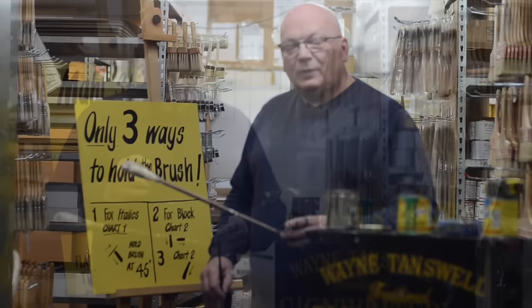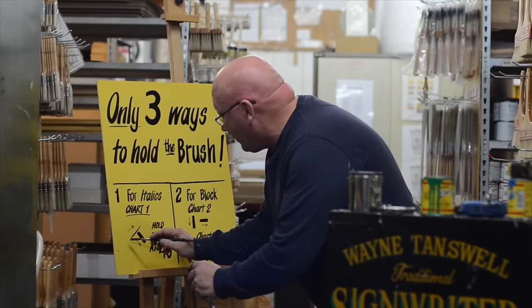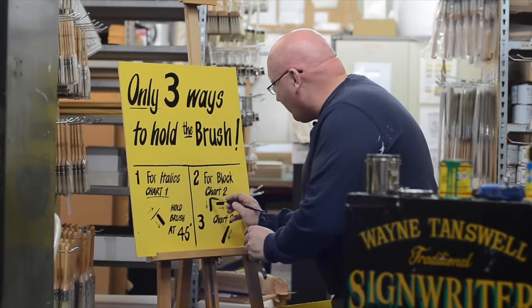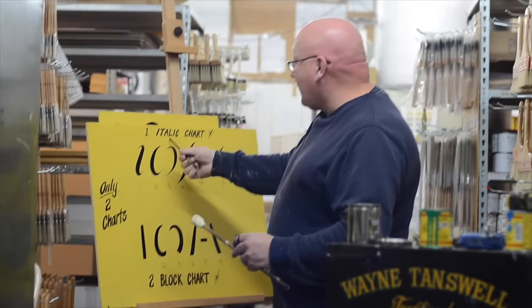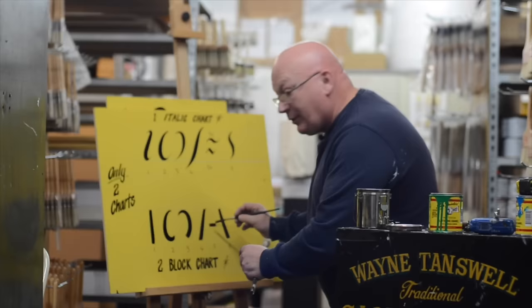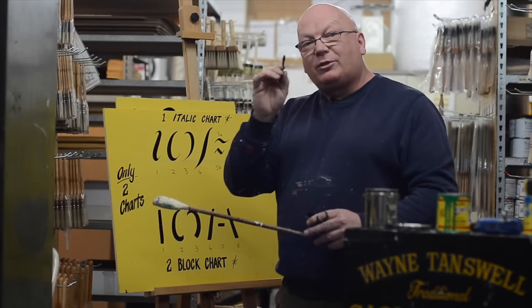There are three ways of holding a brush. The first way is to hold it at a 45-degree angle, so it's thin going up and thick coming down — we use that for the italic chart from chart one. The second way is to hold it vertical and horizontal — that's from chart two, the block chart. With the block chart you twist the brush around so you're getting the thick edge the whole time. The beautiful thing about the italic chart is you're holding the brush constantly on the 45-degree angle for all six strokes. The third way is also from chart two, holding the brush on an angle for casual and flash lettering.